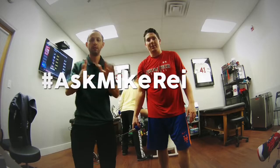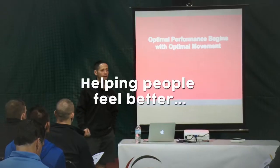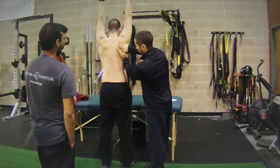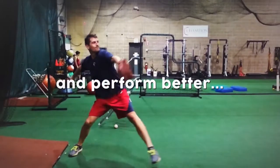On this episode of the Ask Mike Reinold Show, we talk about different ways of monitoring workloads for different types of athletes. Helping people feel better, move better, and perform better.